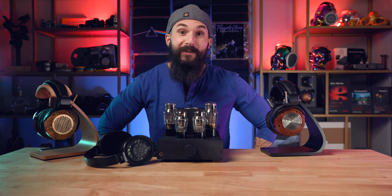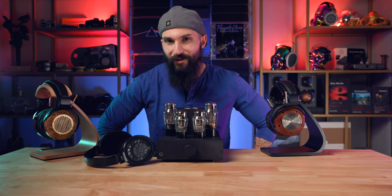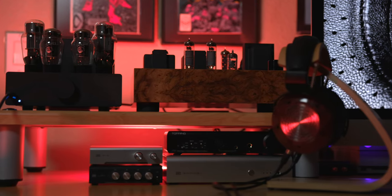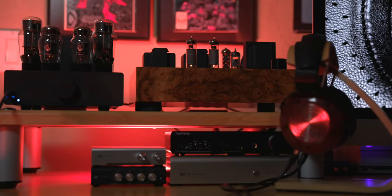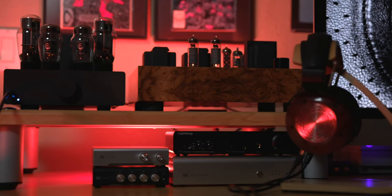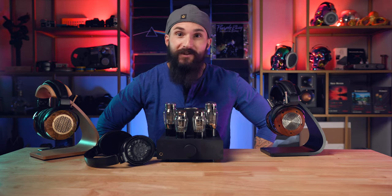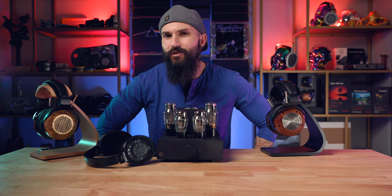For this review, I will be listening to the Elise paired with my own Topping D90 Digital Analog Converter and my own Schiit Bifrost II, as well as A-B listening to the Elise versus my Topping A90 Solid State Reference Amp and the ZMF Pendant Tube Amp, which I currently have in for review. I will utilize all headphones in my collection or any headphones I have in for review to search for synergies with the Elise and what sounds good.